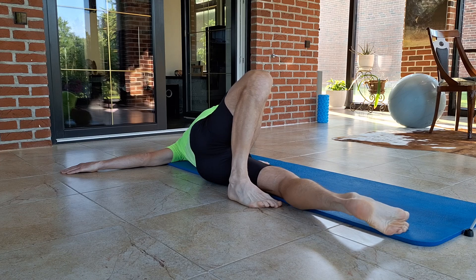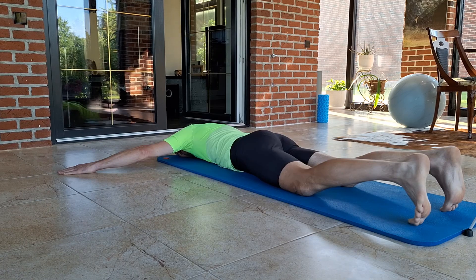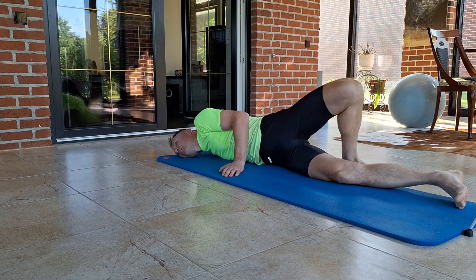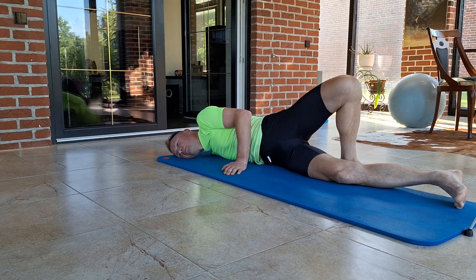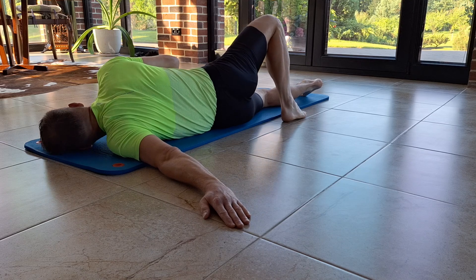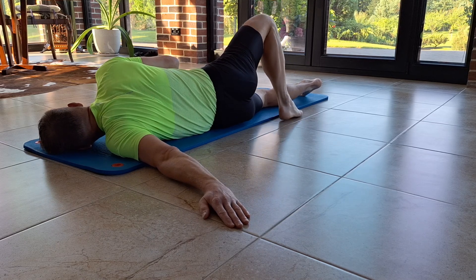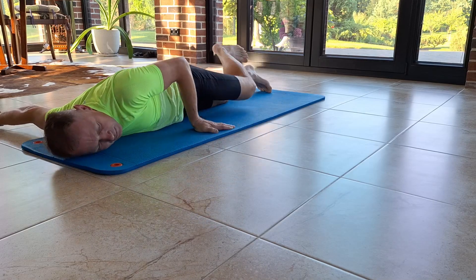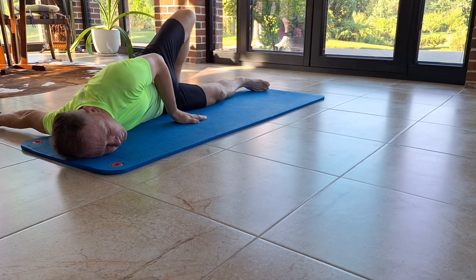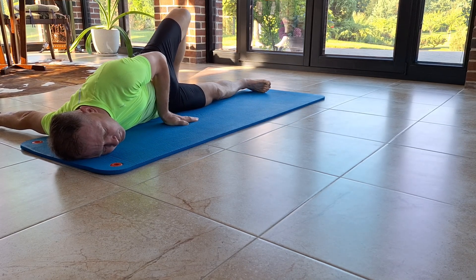Focus on stretching the shoulder of the arm that is on the ground and breathe deeply, inhaling through your nose and exhaling through your mouth. Pull the shoulder of the arm on the ground back behind you to ensure a good stretch across your shoulder and chest.